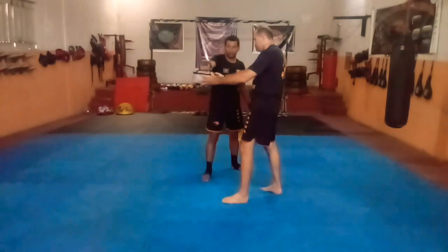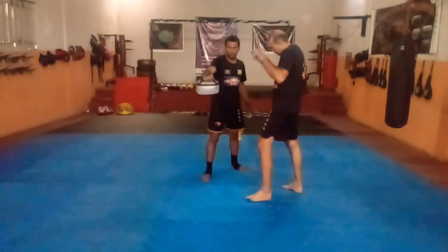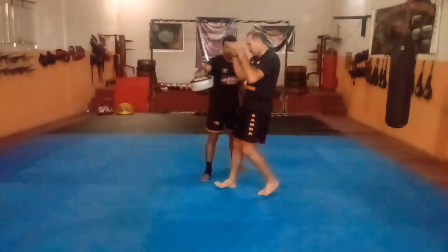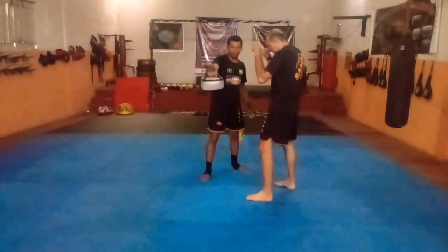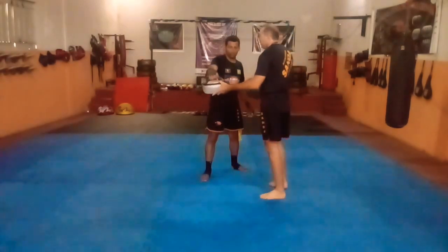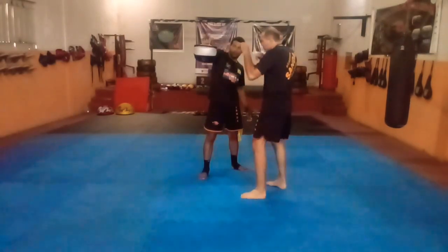Vamos ver aqui com o joelho agora pra vocês verem que o exercício é o mesmo. Só não faço estirar a perna, mas o joelho vai subir e a outra perna vai pra trás, pra dar esse apoio ao cair no chão. Vocês percebem a diferença do apoio entre fazer daquela forma e fazer dessa forma.